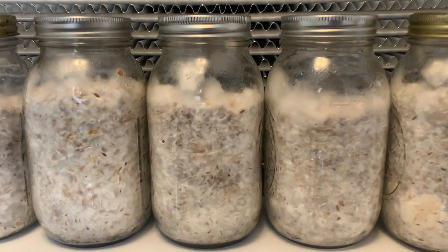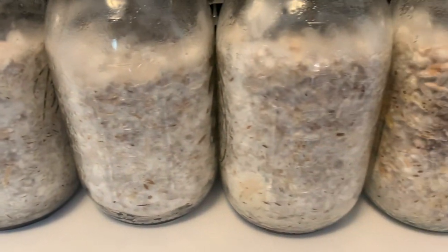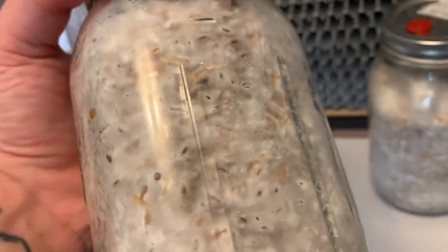And that's all there is to it. A simple yet effective way to expand your mycelium. I hope you guys found this video helpful. If you have any questions, go ahead and leave a comment down below.